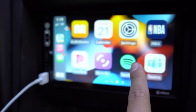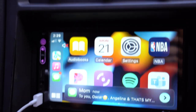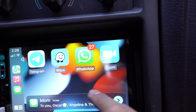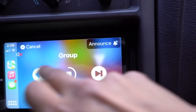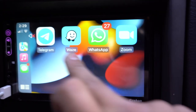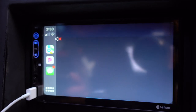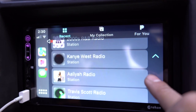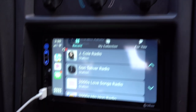My nephew has more apps than I do, so there are certain apps that are compatible with Apple CarPlay — you can search those up. He has WhatsApp, Waze, Spotify, Pandora — you can go through your stations and see everything on your phone mirrored right there on the screen. It just mirrors off your phone and you can see everything on the screen.